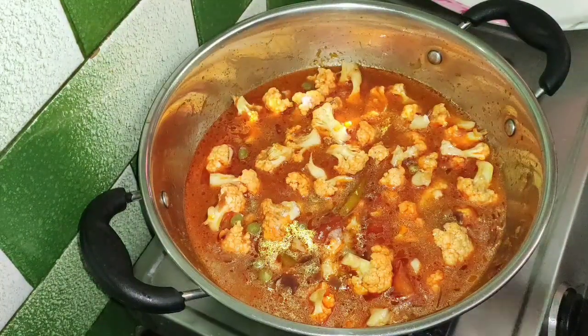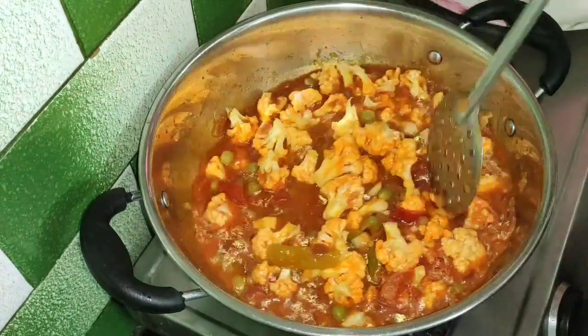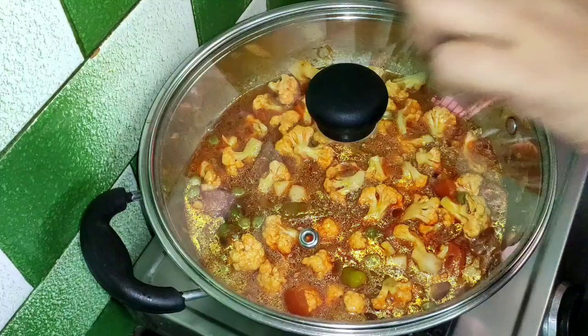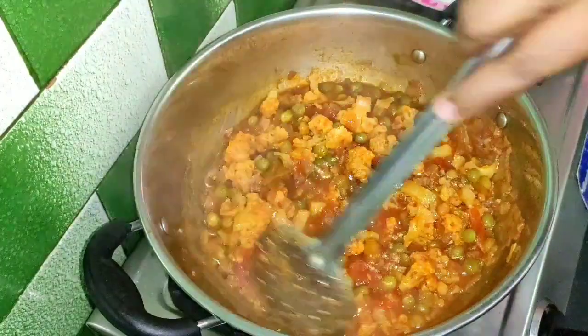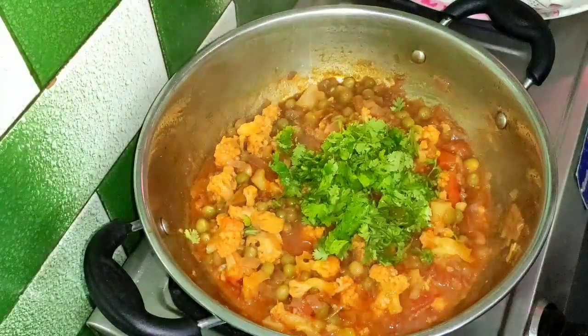We will do it near the end and add black pepper juice. Let's add some green pepper juice and onion. Put it in the pot until it gets cooked.